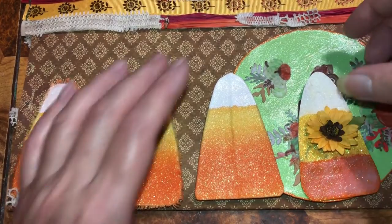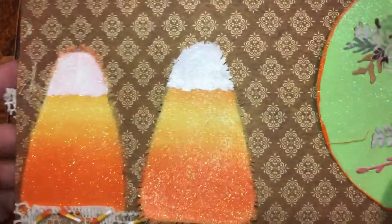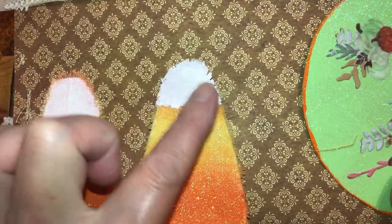I wanted to show you what I did wrong. I wanted it like this — I just painted the inside. See, I didn't paint the edges of the fray on this one, but on this one I did.